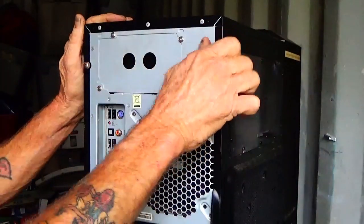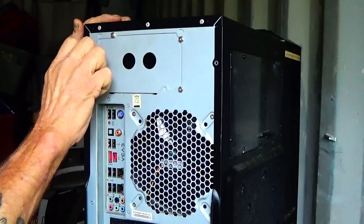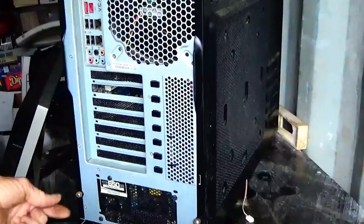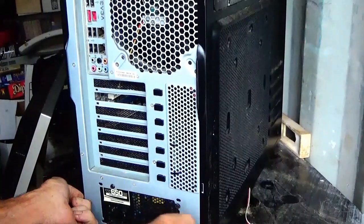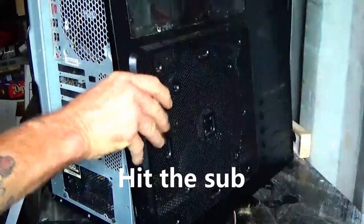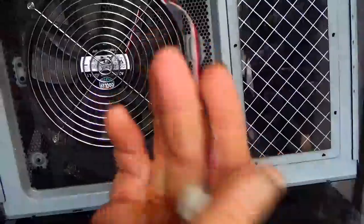Looks like there's a few screws here in the back that have to come off to pull these side panels off, which will make it real easy to get into for sure. A couple more down here and I think these side panels are going to just screw right off once I got them out. Oh yeah, over there there's one and the fan, and this thing's already been turned off or unplugged — don't know if it works or not.